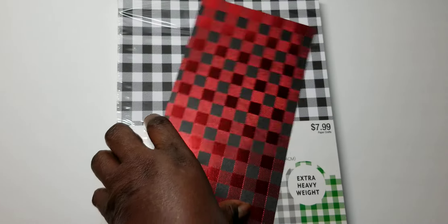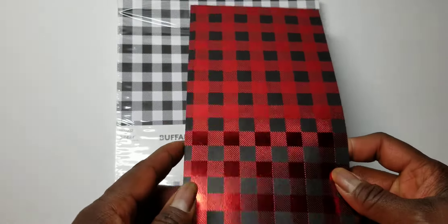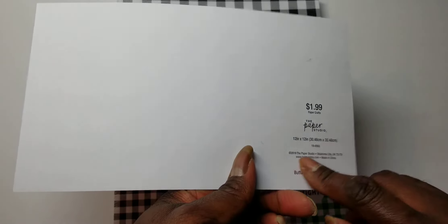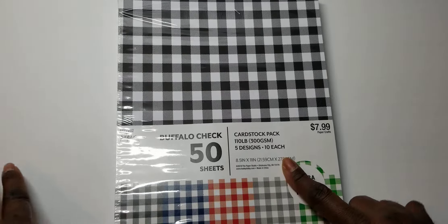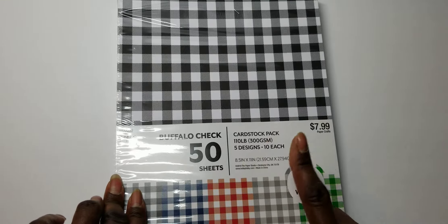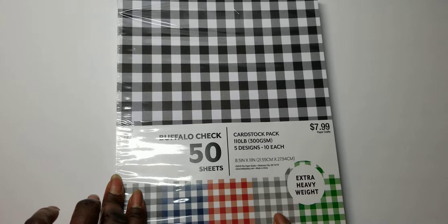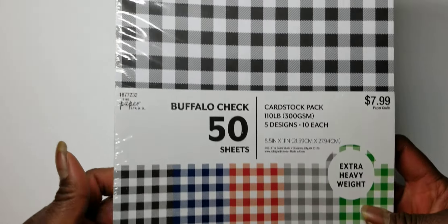This one is the Merry Christmas one and this one is the Warm Wishes one. Then I use a piece of this metallic Buffalo Check paper from Hobby Lobby, from their single sheets. I also use this Buffalo Check 110-pound card stock that I found at Hobby Lobby, thanks to Lynn who is Gift Diva — I saw her with it and I was like, I need to look for that.